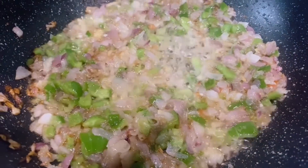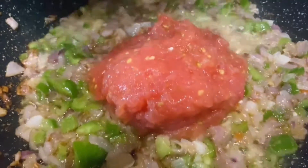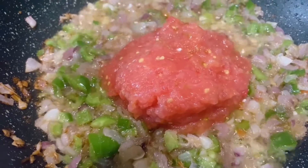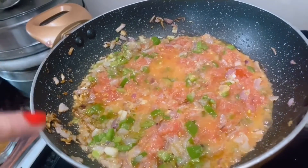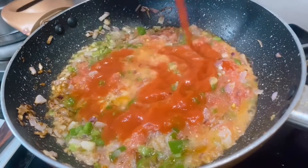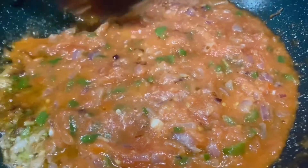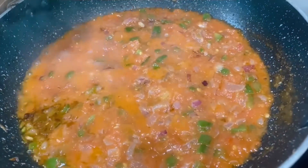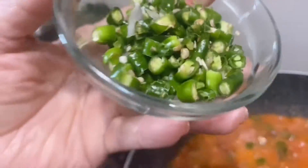I have grated 4 tomatoes and I am going to add this now. To this add about 2 to 3 tablespoons of tomato paste. Now add about 3 green chillies which I have chopped very very finely.